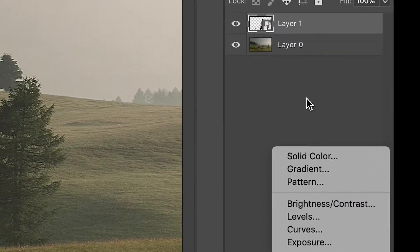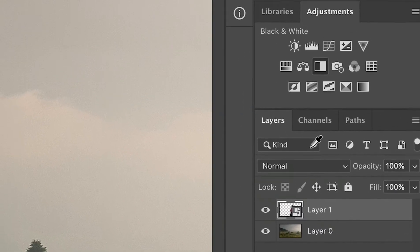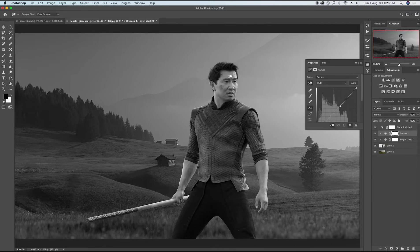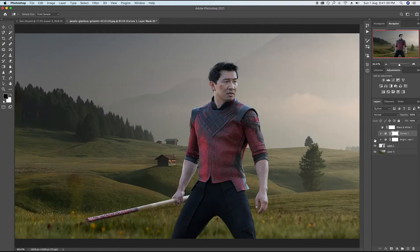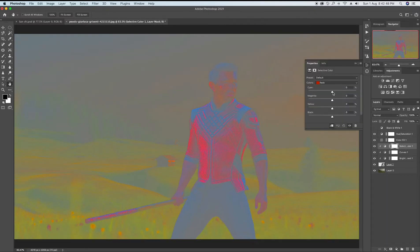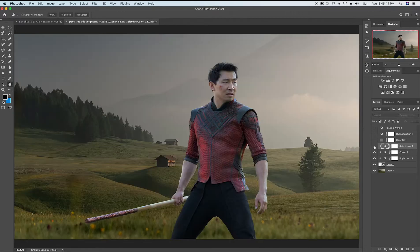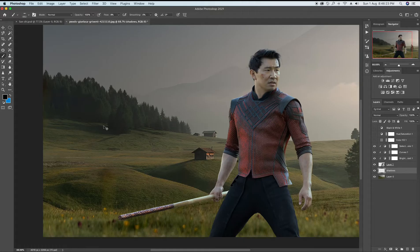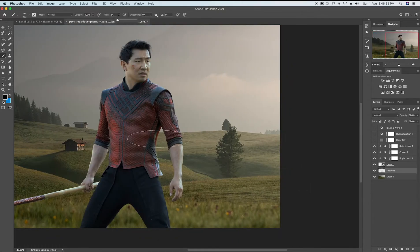Now it is the time to match the lights of the whole photograph, and I did it with the help of brightness, contrast, and curves. Then I tried to match the color tones of the model with that of the background, and it took me a bit more time, but yeah, it looked very well. Now I draw some shadows over the ground to make it more realistic and dynamic.